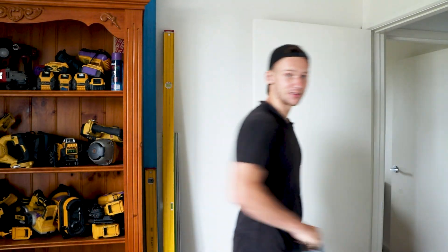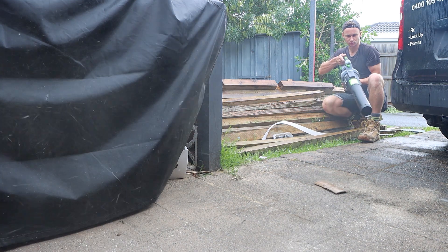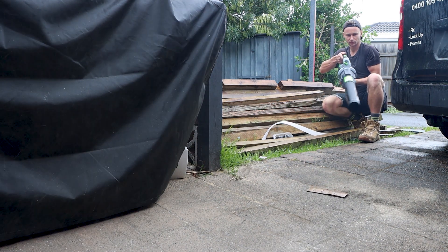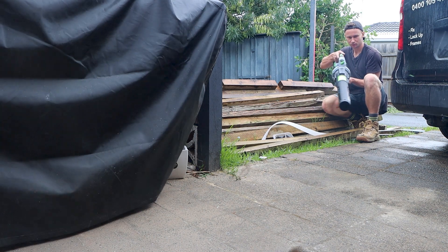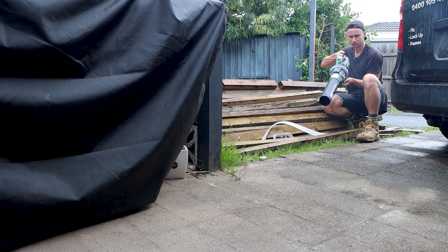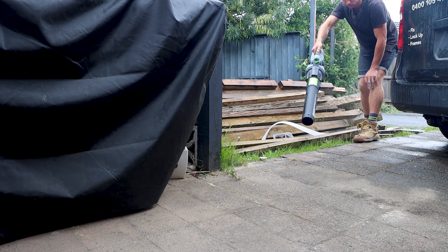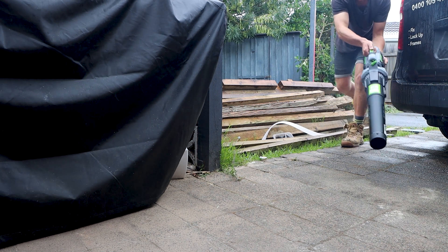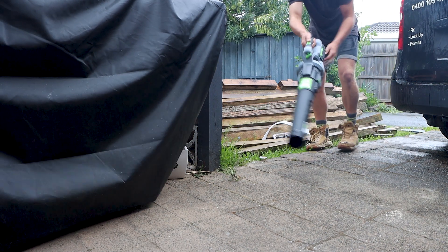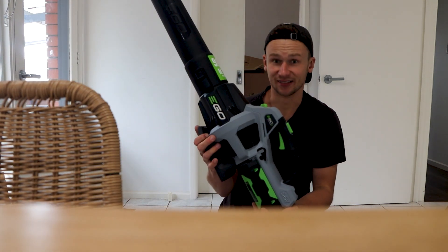Let's go blow some stuff and see how this goes. Alright, this is the lowest speed... High... Turbo. I thought this tool was going to be good — it's bloody great.